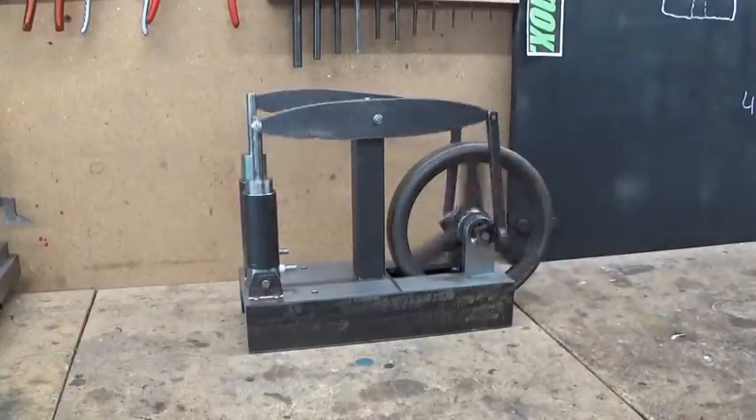This is part 3 of the beam engine build. In part 1 and 2 you can see how I made all this.